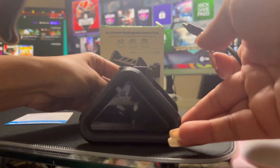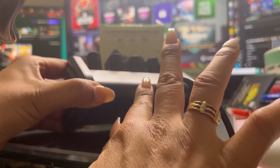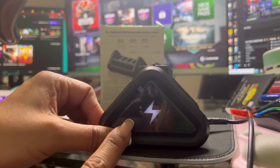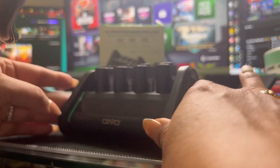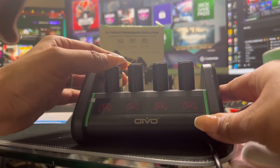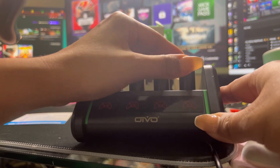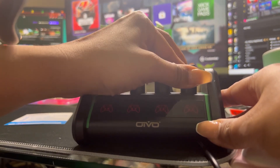This comes with a USB cord, so I'm going to go into my PC and plug in. And then we're going to rotate the charging station and go to the back and plug in here. And it's on. Automatically the light turned on, so that means it's working. We just got to make sure the batteries are connecting into the charger. There you go, and they are.